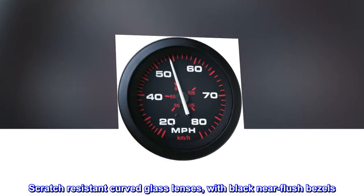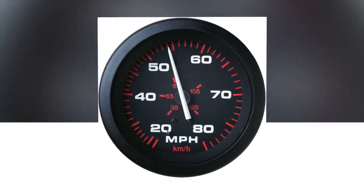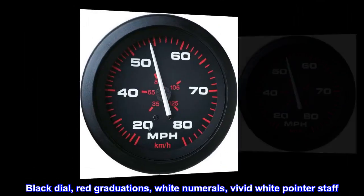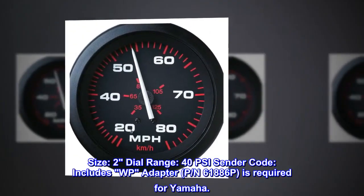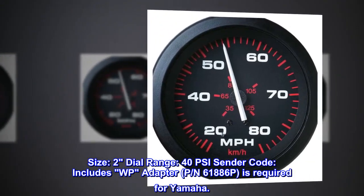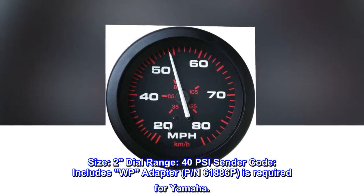Scratch-resistant curved glass lenses with black near-flush bezels. Black dial, red graduations, white numerals, vivid white pointer staff. Size 2, dial range 40 PSI. Sender code includes WP adapter P/N 61886P, which is required for Yamaha.